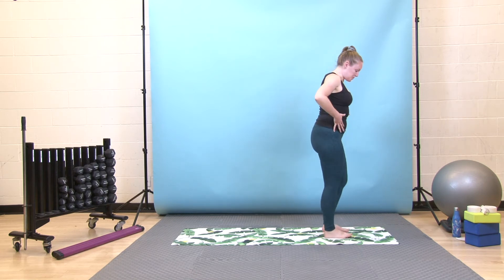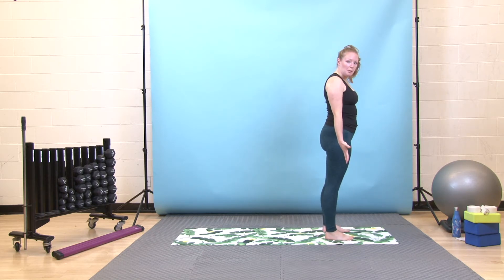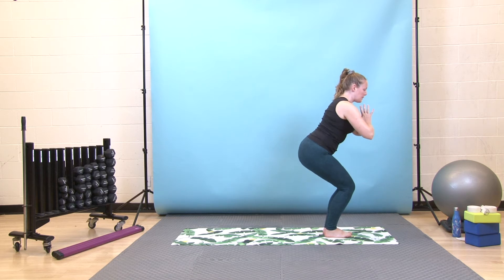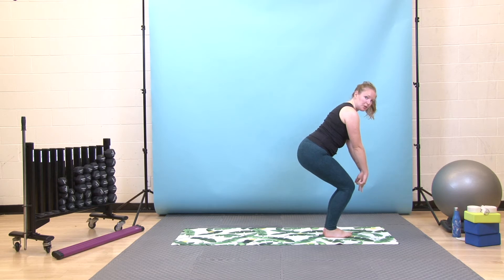Next round, we'll start with our chair pose. Today we'll do a variation where your feet are together — if it feels stronger to have your feet apart, feel free to do that. When you're ready, bring your hands together in front of your chest, exhale, sink back and down as if into a chair behind you. Take a look down — can you see all ten toes beyond your knees? If not, you need to send the weight further back into your heels. Take a few breaths here.